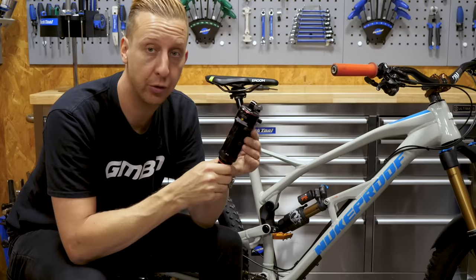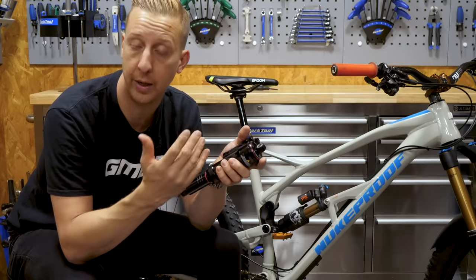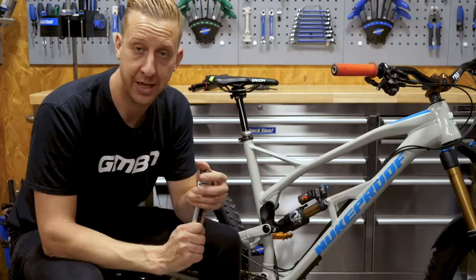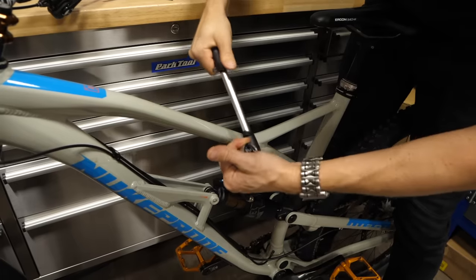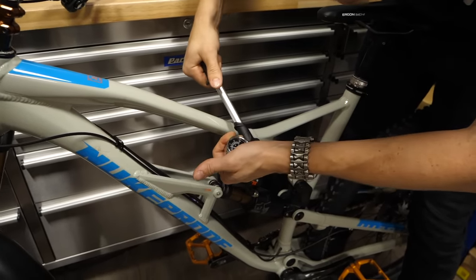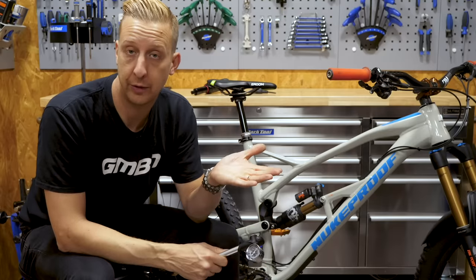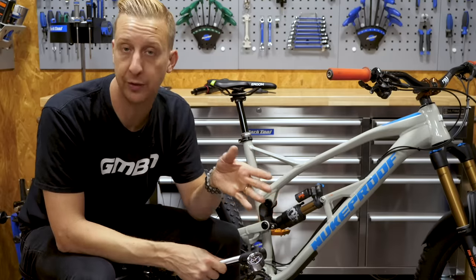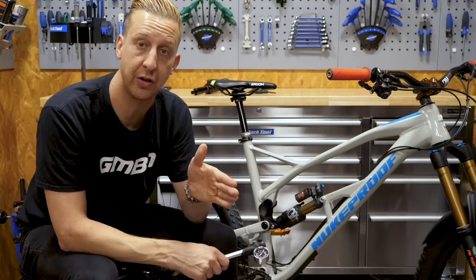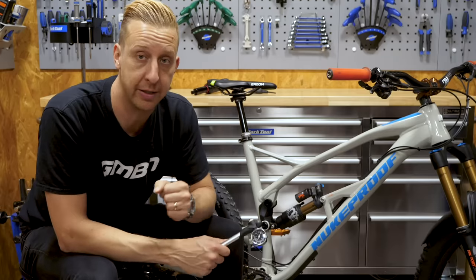The typical rule of thumb is putting your body weight in as air pressure. So if I'm 200 pounds, I'm going to start by putting 200 pounds of air into this Fox shock on my bike. The same applies to RockShox — 200 pounds in body weight equates to a base setting of 200 psi in air. This will vary depending on the suspension design of your bike, so you start at this point and might need to release or add some air.